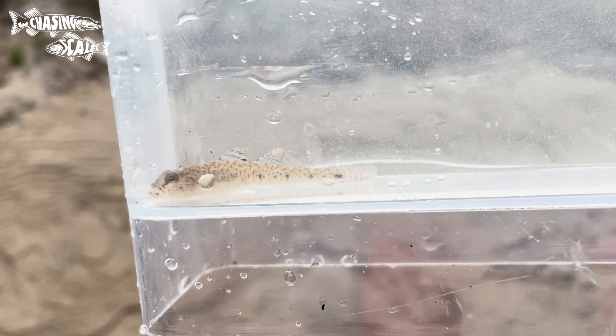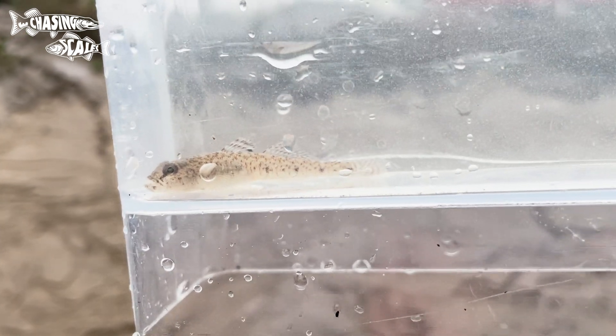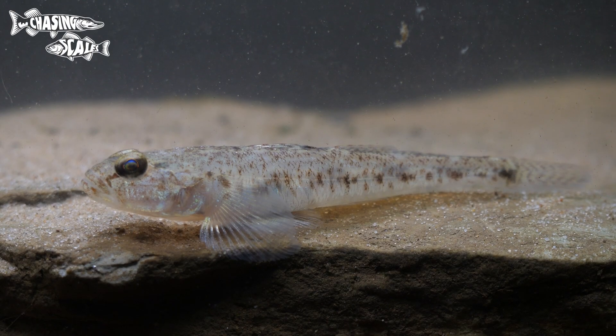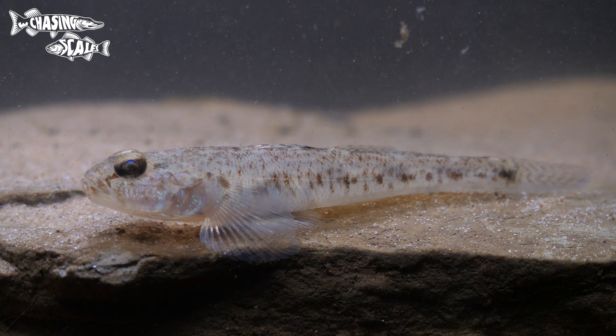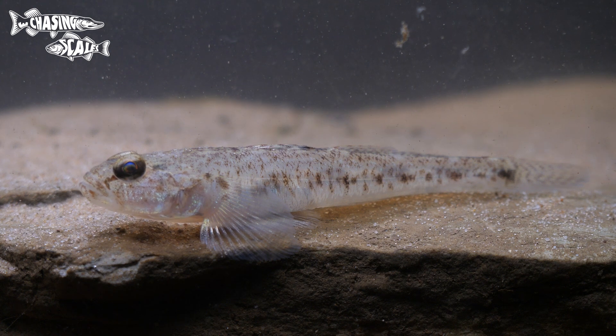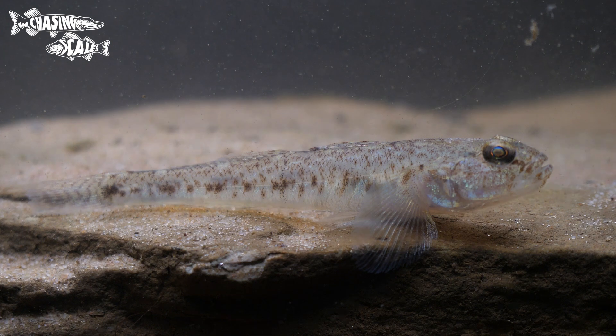Over sand this species can look almost translucent. Sand gobies create a nest over the sand normally centred around a shell. They can create grids around it and wait for a female to lay her eggs in the disused shell. As the name suggests it's mostly restricted to sandy areas close to shore, though it can be found on muddy bottoms also. This species prefers more saline environments unlike the common goby. It's commonly found across most of the UK and is normally a little bit bigger than the common goby.